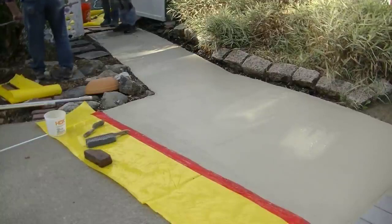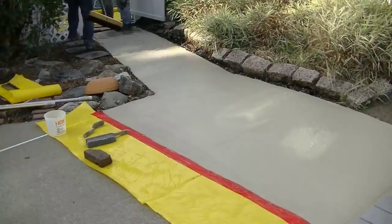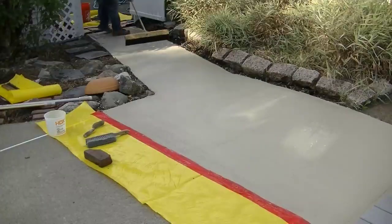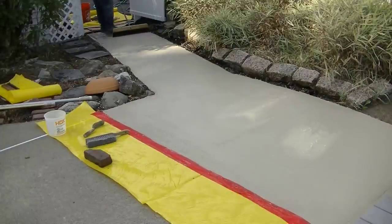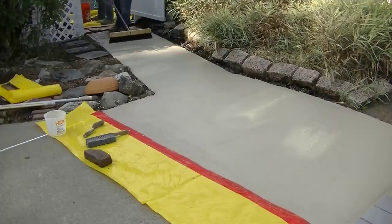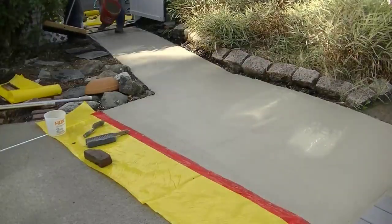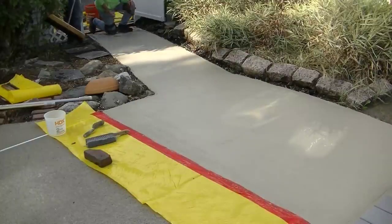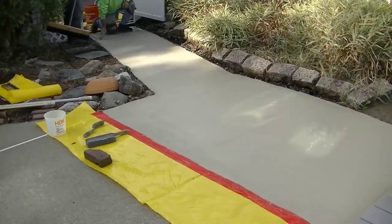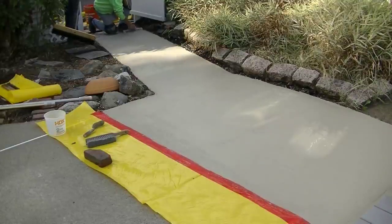I'm getting down towards the end now, working my way right out to the gate that goes out to the driveway. Luke's going to come over and finish grooming that section for me and then I can finish up that last piece. Only put as much material on as you think you'll need — you don't want to be scraping it off and putting it back in the bucket, especially working next to a driveway where it could make a mess. A little bit goes a long way with this stuff.